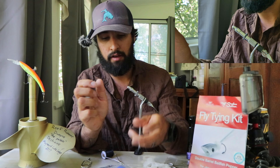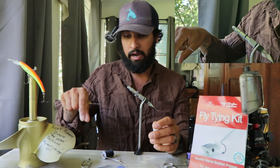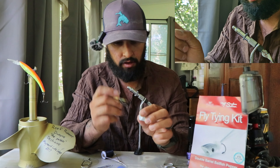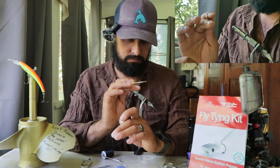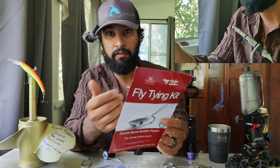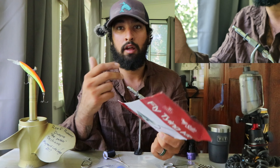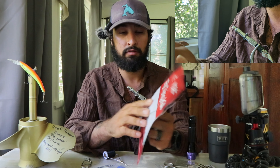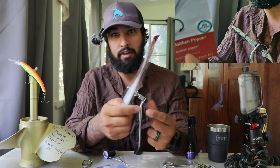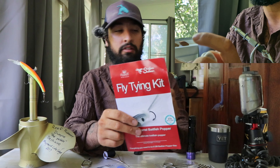This is really good because you can tie five or six of them, use them, lose them, and if you like this style of fly and it works really well for you, you can buy all the material for it separately. This is a predator fish kit — redfish, GTs, pike, peacock bass, largemouth, smallmouth bass. Any predator fish, saltwater or freshwater, is guaranteed to go after it depending on the time of day.